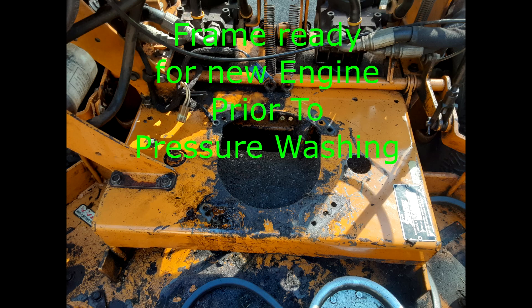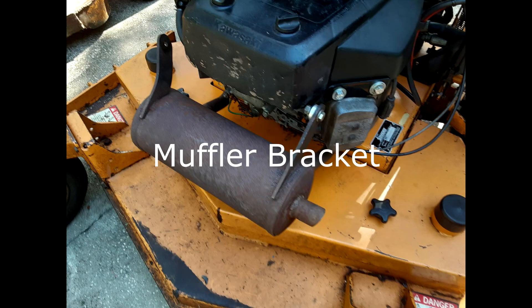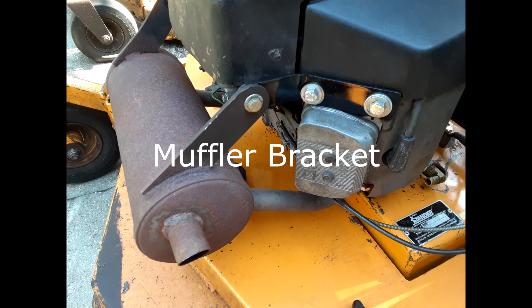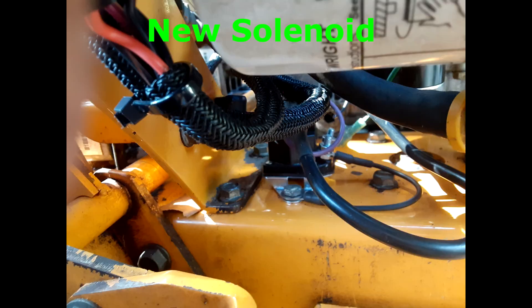It needed a starter, so I bought a new one at a local starter repair dealer. I called the Wright-Stander office and talked to Chris, a knowledgeable representative in the customer service department, and told him I wanted to replace the pull-start engine with an electric start engine and asked for advice on my project. He suggested the following and gave me the associated part numbers.